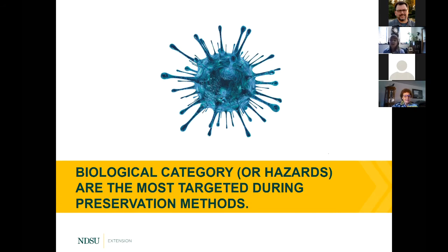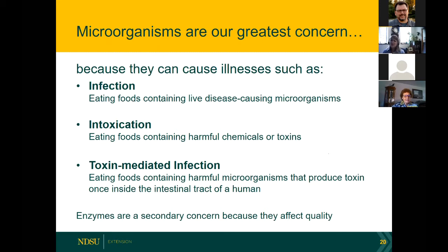I want to caution you: as you look for information on the internet, on Pinterest, or on Facebook, we can see some very hazardous recipes being shared about food preservation. There were just so many really scary things out on the internet about food preservation that we all agree we need you to be the ambassadors — if you hear people doing unusual things because they saw it online, it's not necessarily safe.